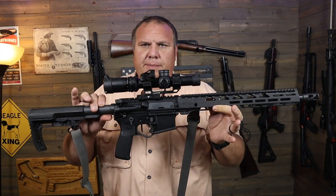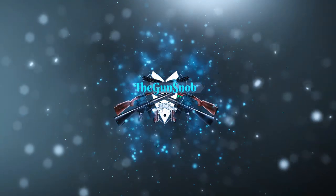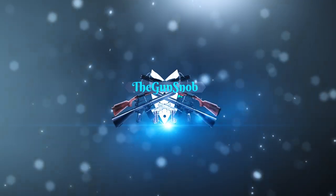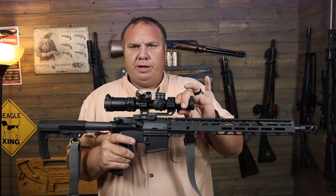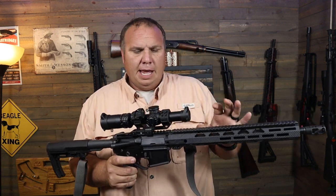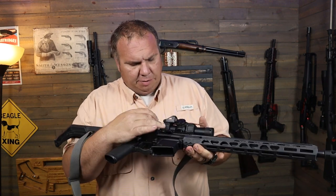Let's take a look at the Swamp Fox Optics Arrowhead. The Swamp Fox Arrowhead is their LPVO series — this is a second focal plane optic in the one-to-ten variation.